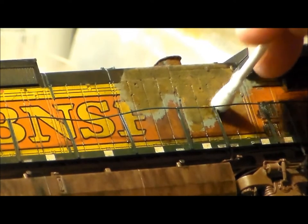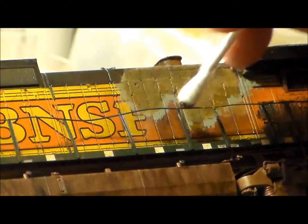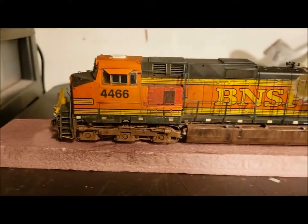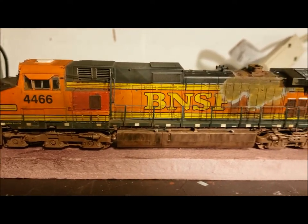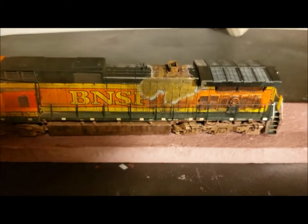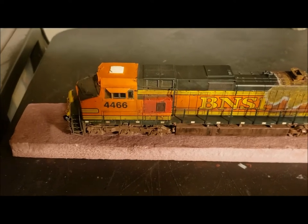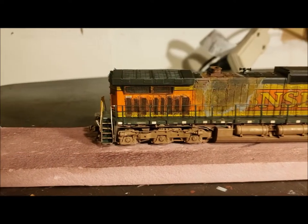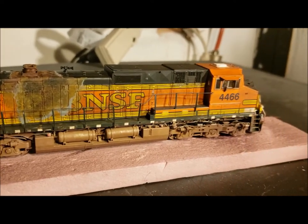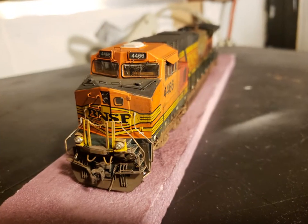You can overdo it and ruin the whole thing — I was trying not to do that. The railings were right in front of it. I think that's the finished product. You can see the red box represents a little bit of Santa Fe heritage. By the end I think we had about five or six layers of paint. It came out really nice — I'm really proud of the work and the way the locomotive came out.